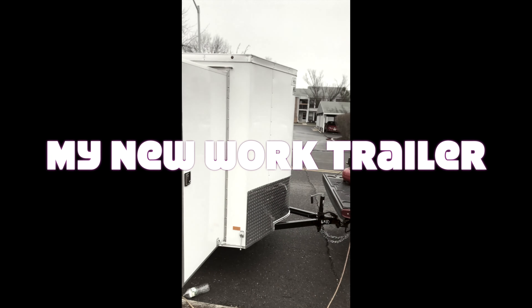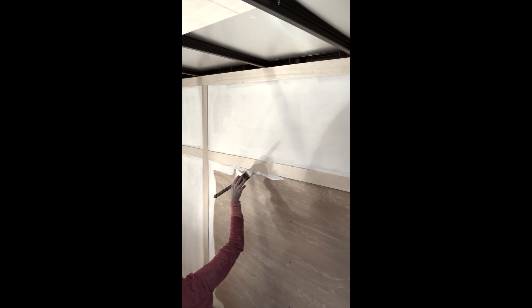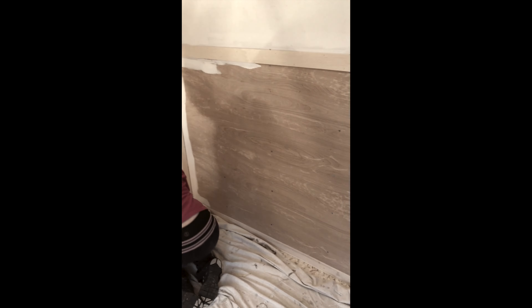So check it — I just got this brand new trailer and I'm going to be putting it together. Right now our first process is to paint the walls. I want to make something bright, so the more light the better. This is part one: painting the walls.